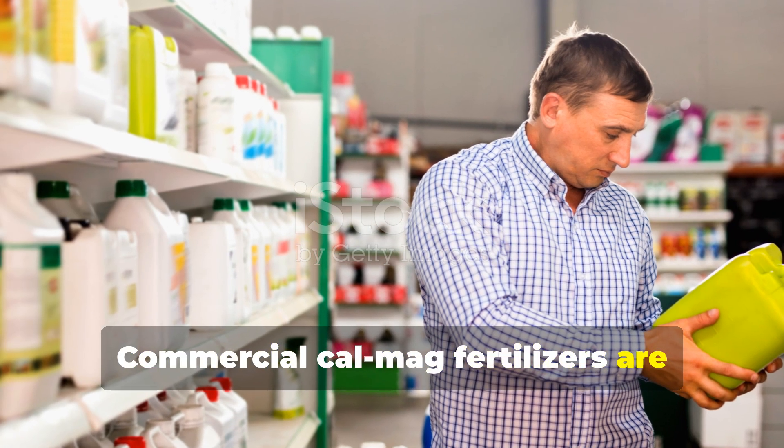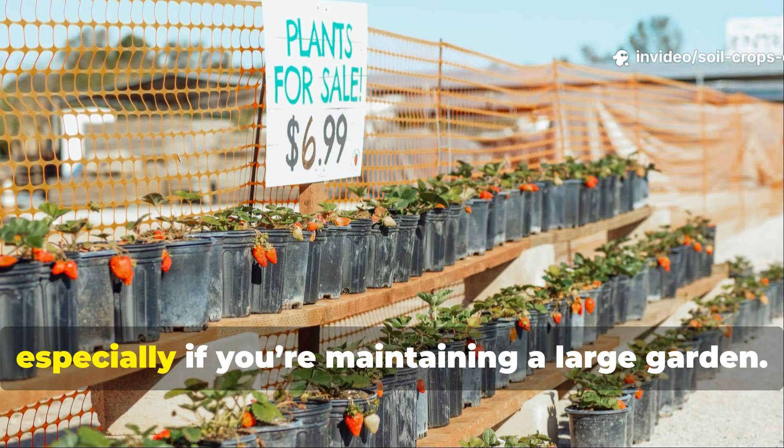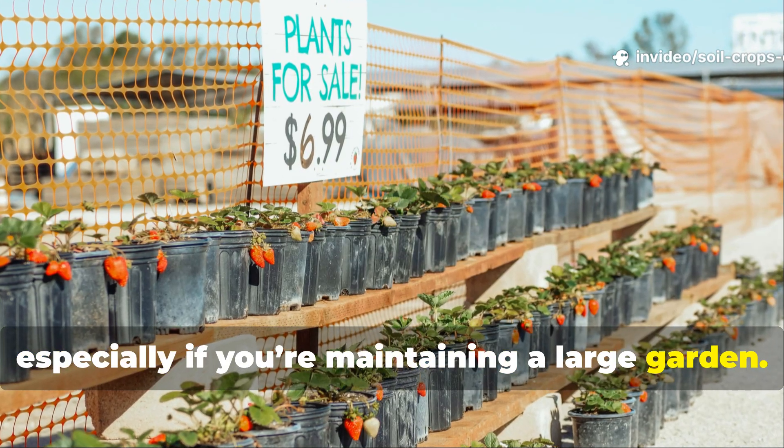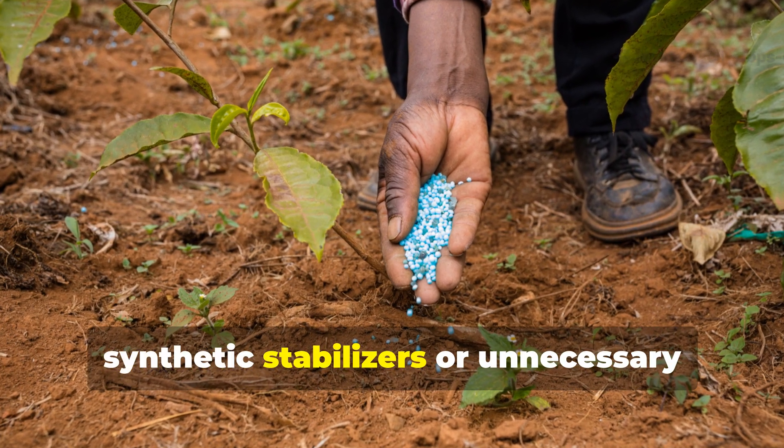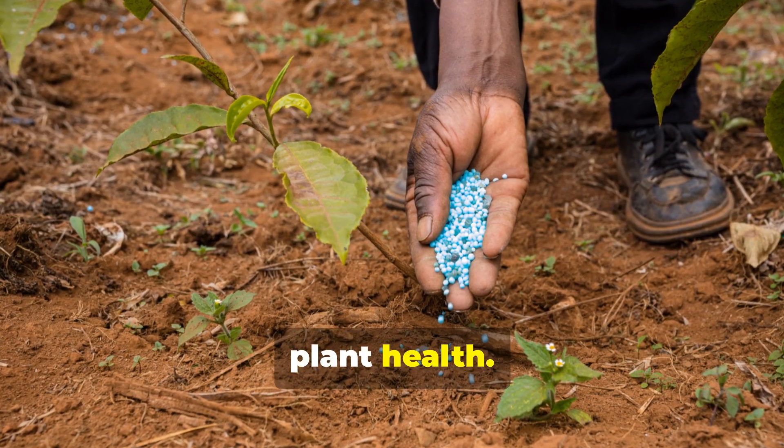Commercial CalMag fertilizers are effective, but they come at a steep price, especially if you're maintaining a large garden. Many of those products also contain synthetic stabilizers or unnecessary fillers that don't do anything for plant health.